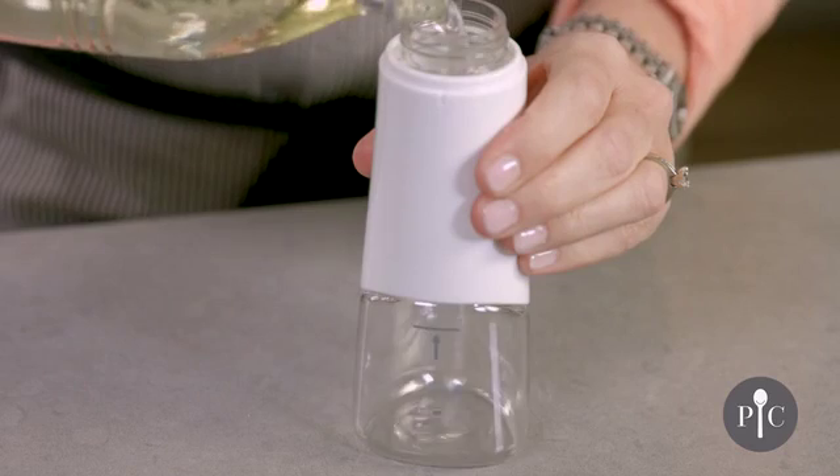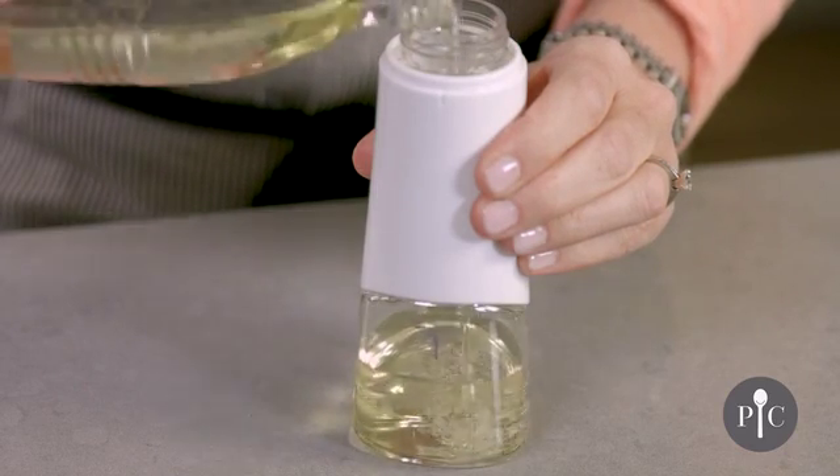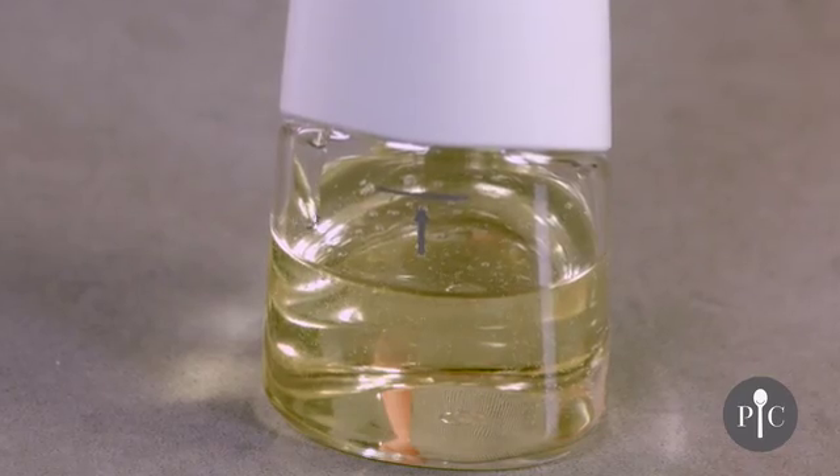I'm using canola oil here, but other oils can work well too, like olive oil or grapeseed oil. It's important to stay under that fill line because that's going to give you the right air-to-oil ratio to get a nice fine mist.